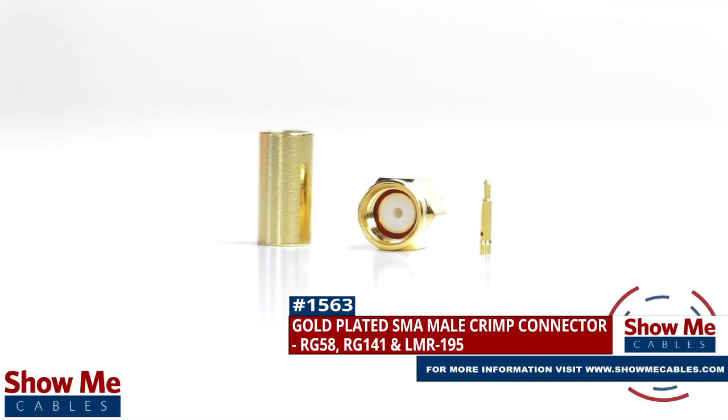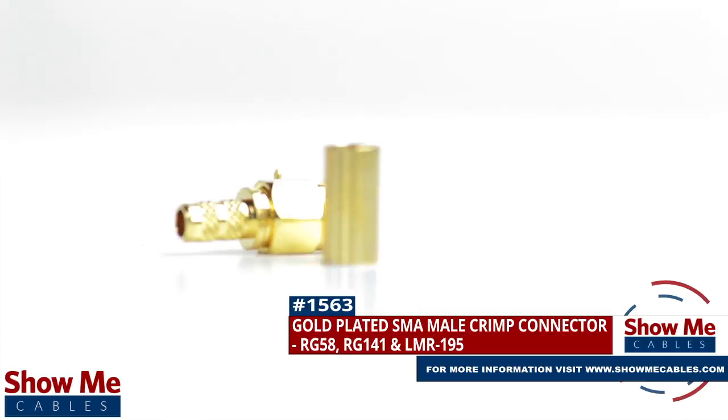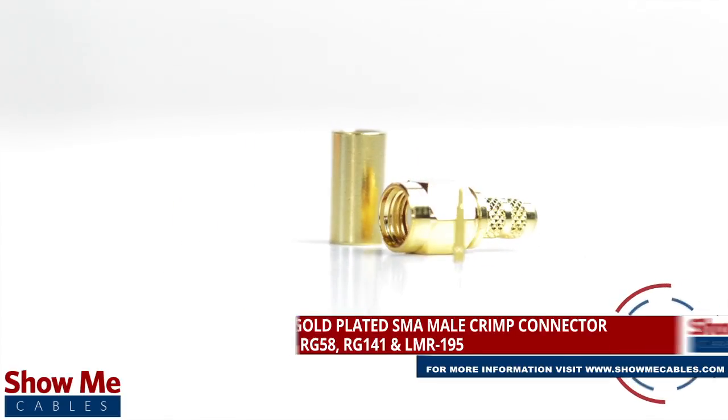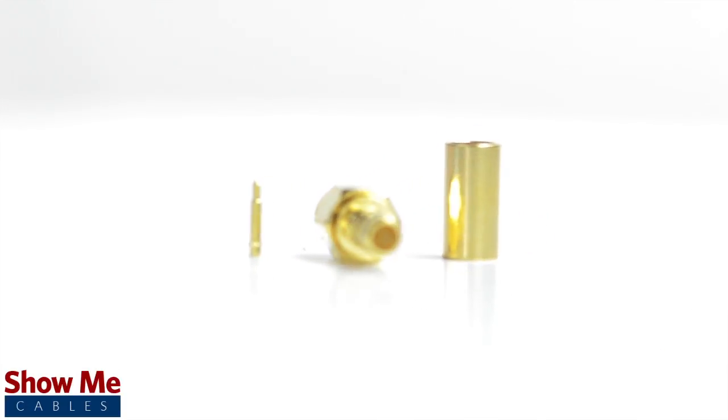Are you looking for a quick and easy DIY installation or repair for your coax cable? Our gold-plated SMA male crimp connector for RG58, RG141, and LMR195 will provide a simple solution for your wiring needs.